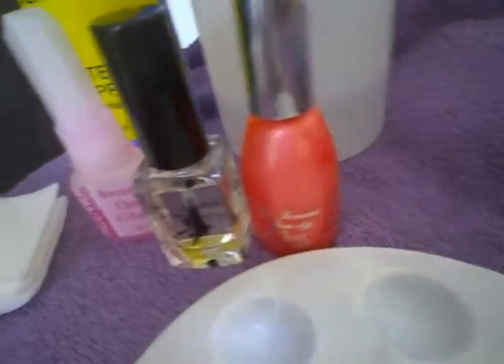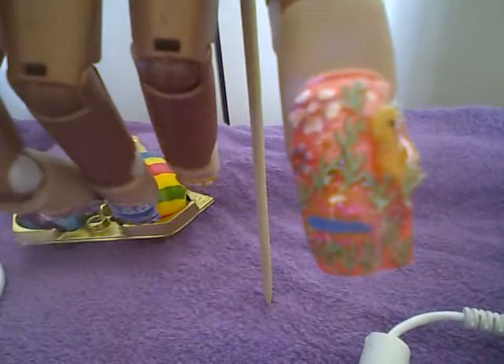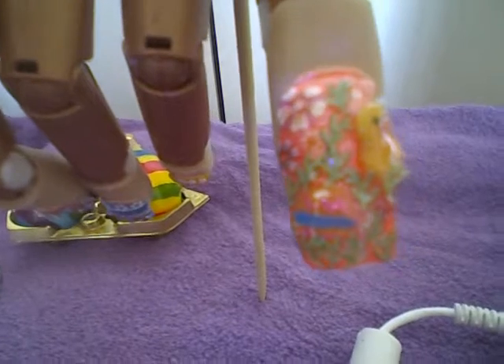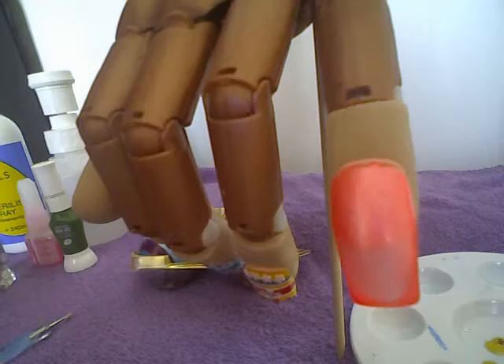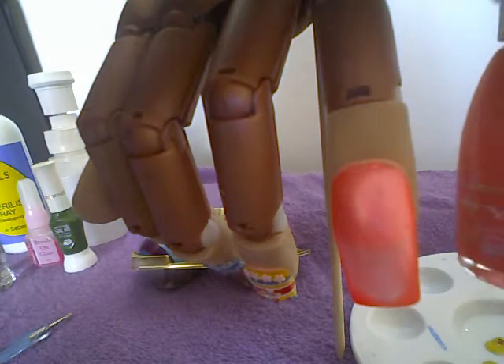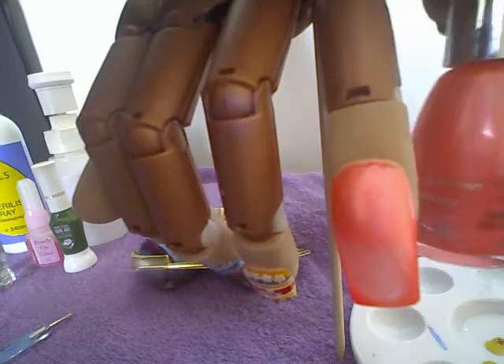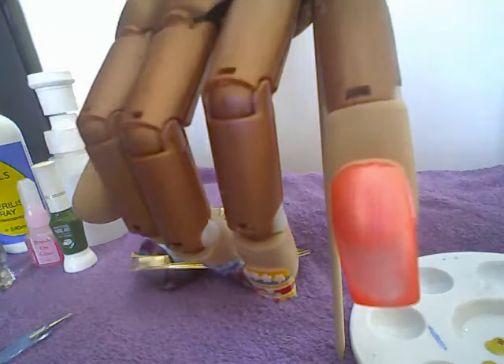I also need polish remover, a beautiful color polish by LFM Beauty, and clear polish glue — not a lot of products used here. I went ahead and applied two coats of this gorgeous color from LFM Beauty; it's a beautiful coral pink.